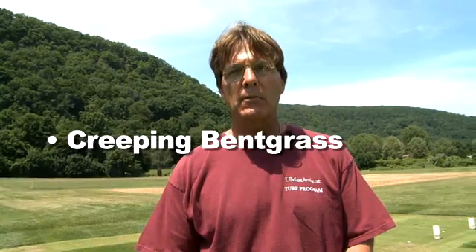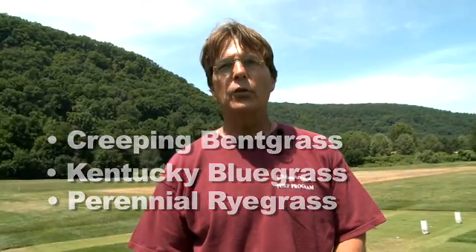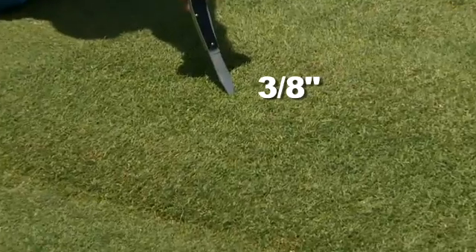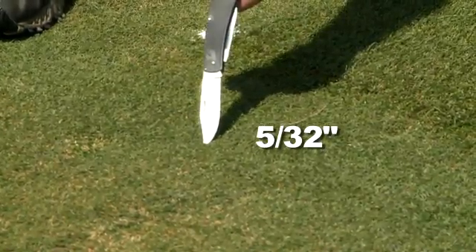Three species — creeping bentgrass, Kentucky bluegrass, and perennial ryegrass — are being maintained at two levels of nitrogen: a high and low, two pounds and four pounds of total nitrogen per thousand square feet per year. They are also being maintained at two levels of height of cut, low and high. For the bentgrasses, they're being maintained at fairway height, two-eighths of an inch, and also greens height, five thirty-seconds of an inch.